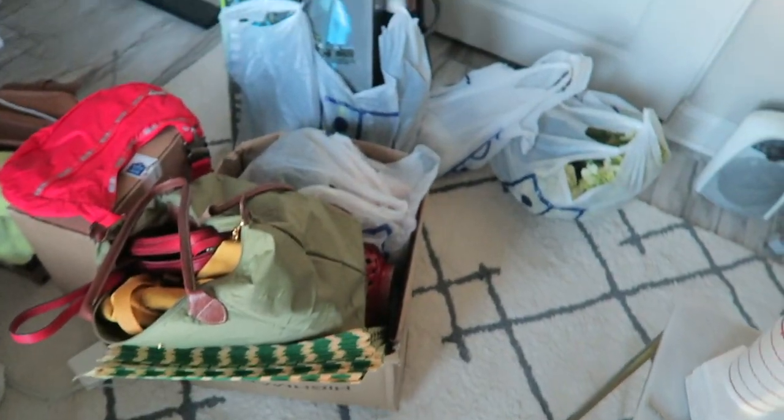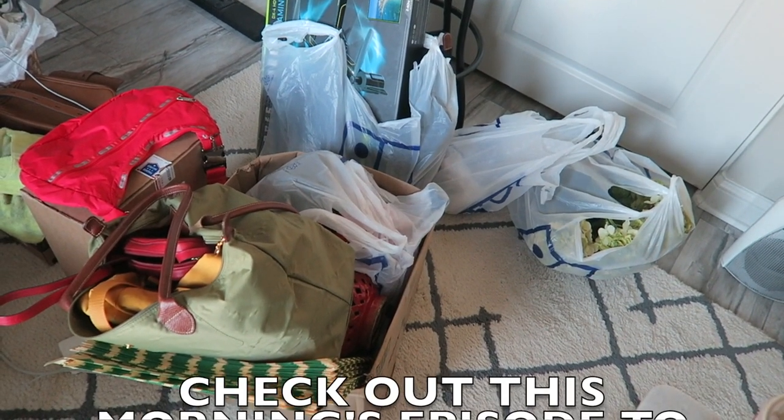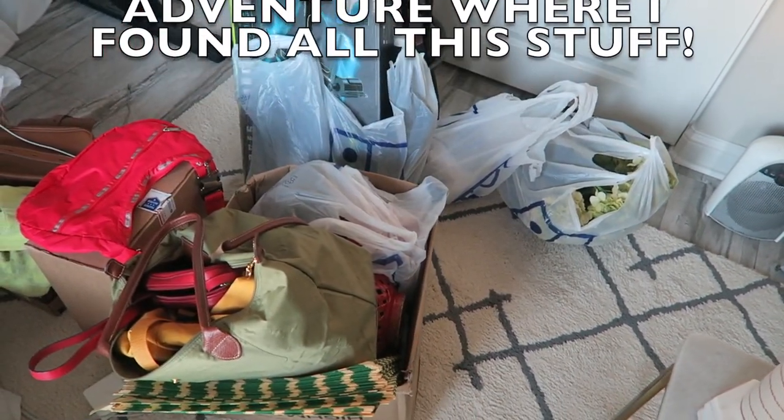Alright you guys, I am back at the house and unfortunately I didn't go to another Goodwill because I have to barbecue right now. But I got a lot of good stuff and I'm really excited to share what I found. I'll do the haul from all of today's stores in tomorrow's vlog. Now it's only about four o'clock but the sun sets really early, so I'll just start cooking dinner.